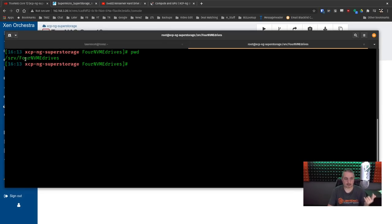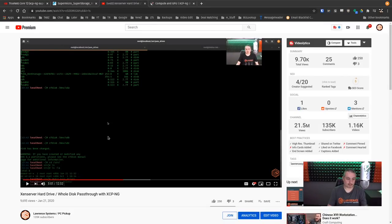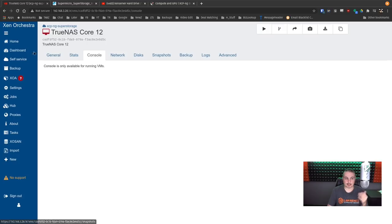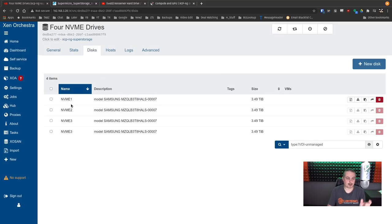Here in the directory SRV, I have four drives — four NVMe drives — with a less-than-clever naming scheme. You can see I have symbolic links created. If you haven't watched or don't understand what I'm doing here, there's a separate video that walks through all the process of creating symbolic links to pass through individual hard drives to XCPNG. That's all we did — pass through those individual drives. When you go over to storage, they show up and the disks are seen. I named them NVMe1, 2, 3, 4.